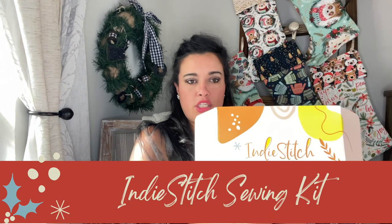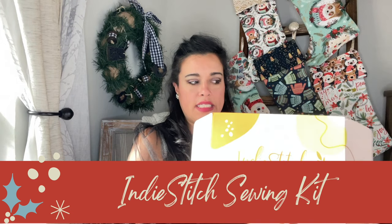Next up we have the Indie Stitch monthly sewing kits. This is basically a garment sewing project in a box. In the box you get a digital download for the pattern and instructions, plus a large format print. You also get the yardage of fabric you need, and there are usually fabric options to choose from. In addition to fabric and a pattern, you get literally every notion that you could possibly need to finish that project.